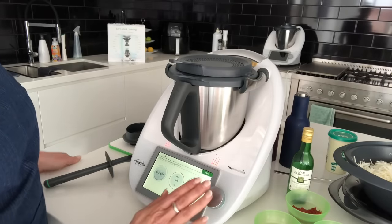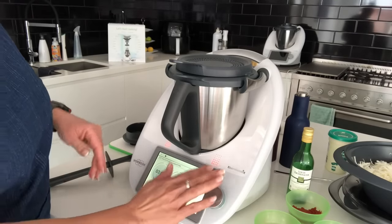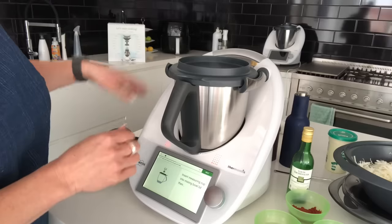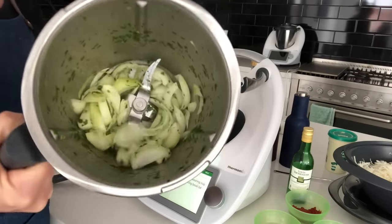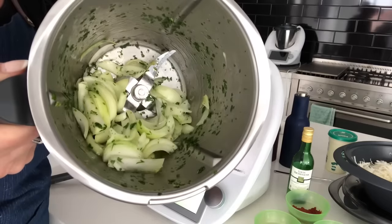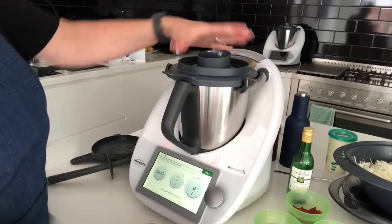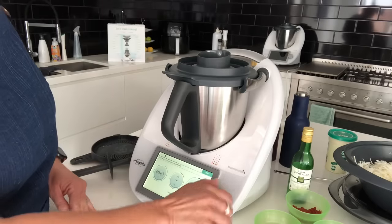I can touch anywhere on the screen to follow the recipe and see what's next. It wants me to put the measuring cup on top, but first I want to show you how the onions look — beautifully sautéed without being burned. Now we're going to chop the onions a little bit — just three seconds at speed five.